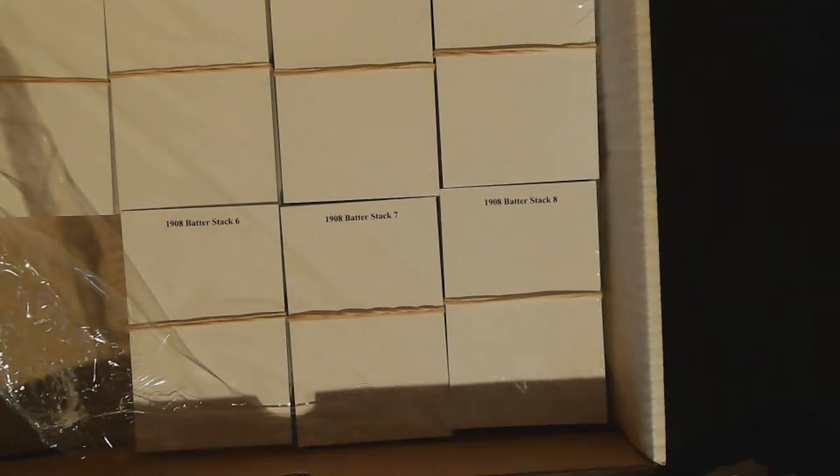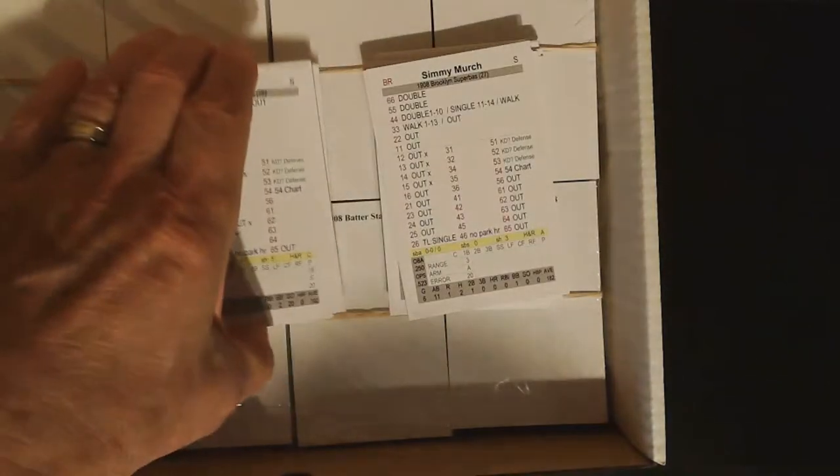The only thing I would ding is that the game does not come with dice — but who cares, because if you play tabletop games you have plenty of dice. I chose to just go with the rules and charts via PDF. Using the fast action cards, I'll only need the sacrifice and hit-and-run charts. If you do want to order the printed charts, there's an option to do so — they come on the same card stock. I'm not a chart guy, but the option is there.